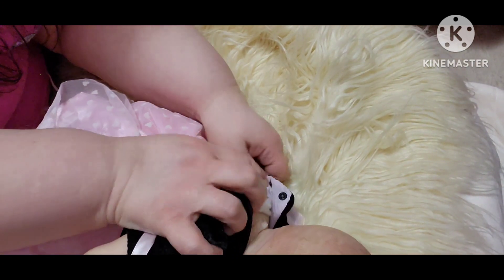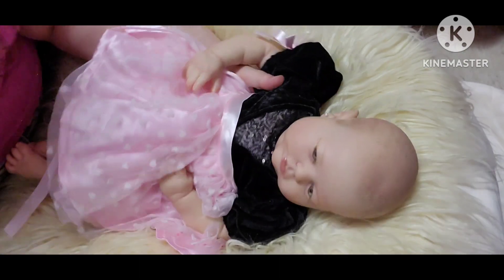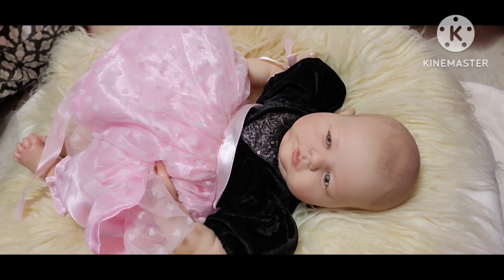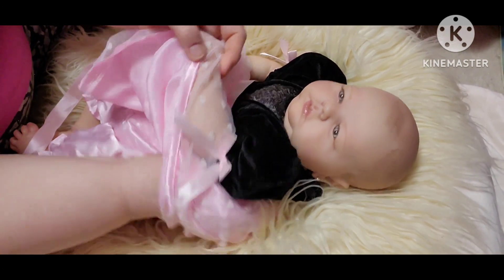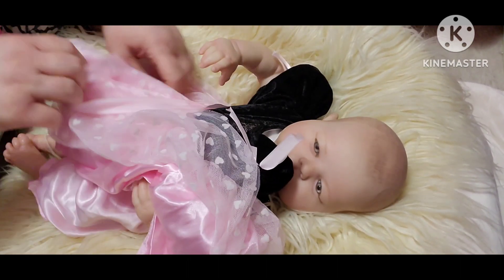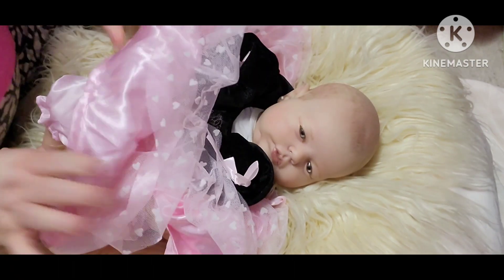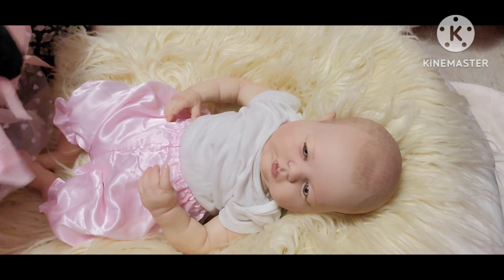I guess that's a hard one because it just depends on what the baby looks like. I enjoy collecting different kinds of dolls, not just reborns, but I guess reborns would be more of my favorite because they can look more realistic. Reborns would probably be my favorite to collect, but I do like to collect other dolls - it just depends on what they look like.